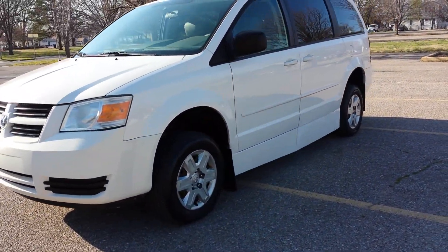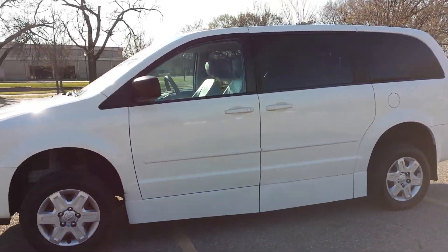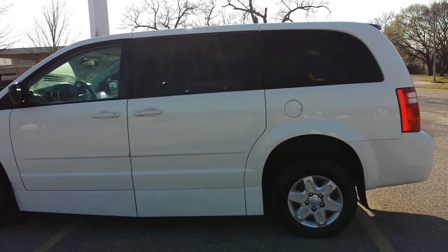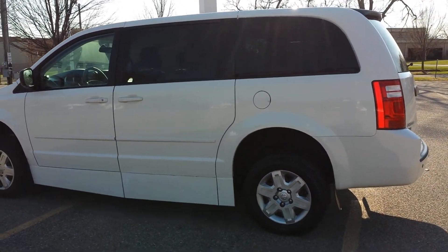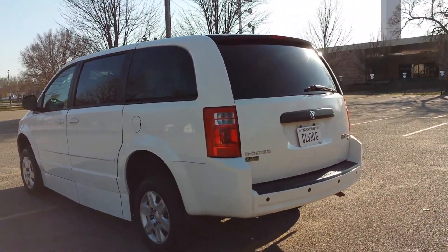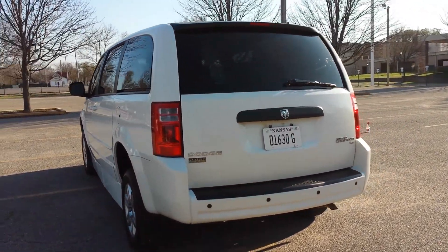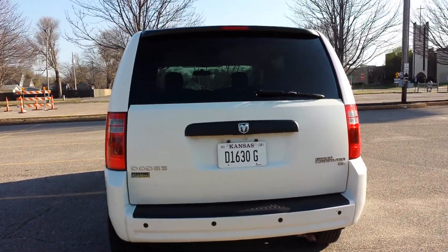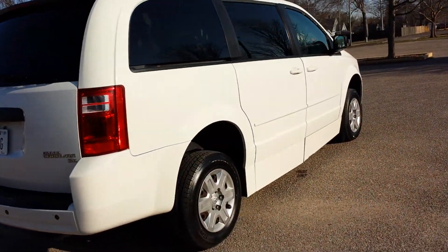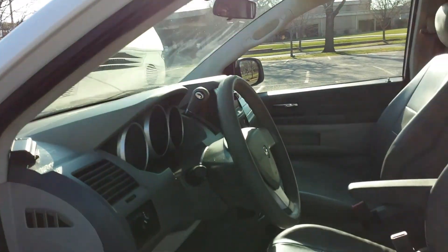Very few dents or dings in this van — I really don't see any. It's not a perfect van but it's very clean, especially for the age. We bought this van from a company and they serviced it well. The seller told me if there was a problem they drove it straight to the shop and did not spare any money on it. They took real good care of this van.